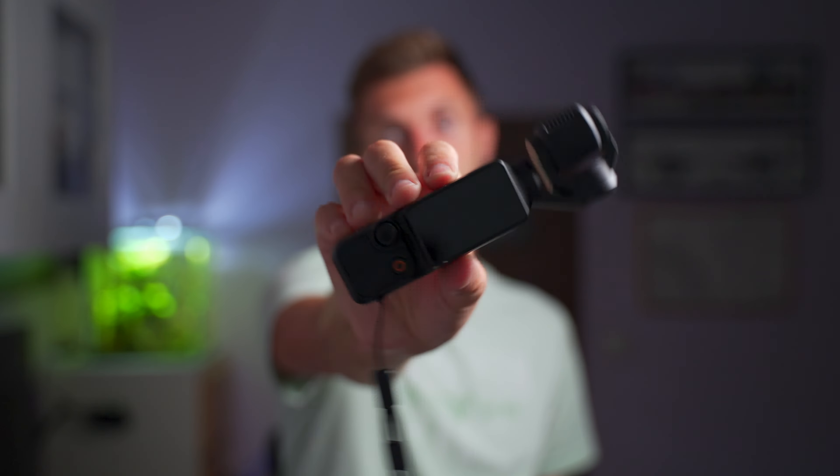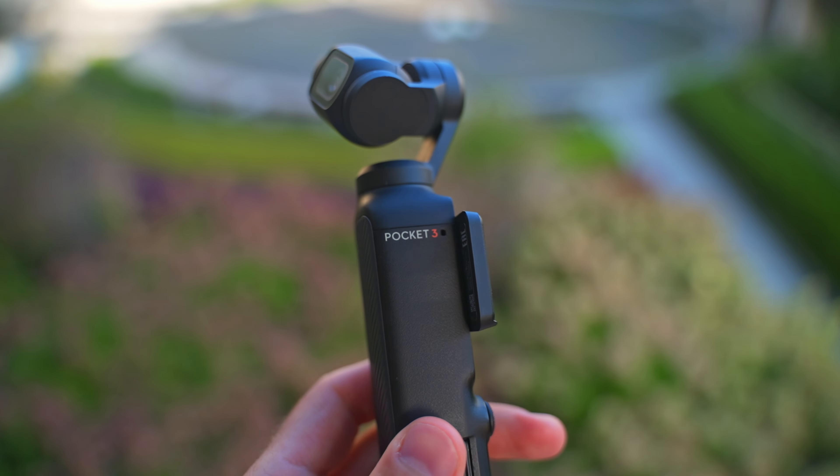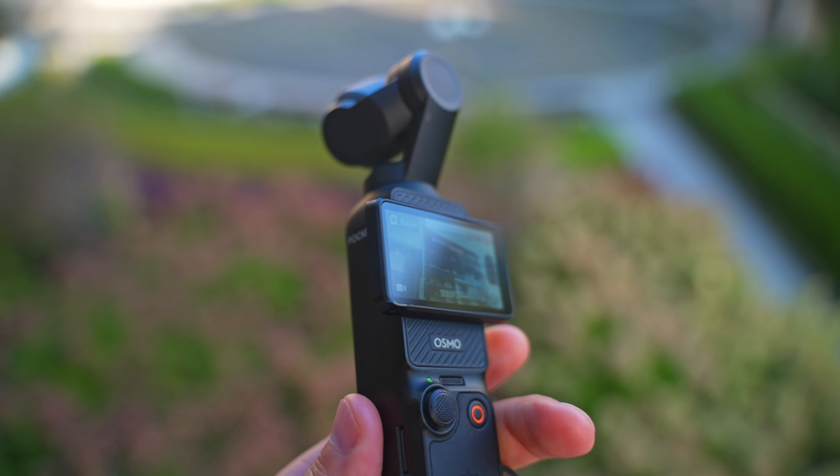One thing I was curious about is how long the battery on this would last. It actually lasted us the whole day whenever we were using it. From what I've seen, I would say about 150 minutes is around how long this lasts when recording. It also charges really, really quickly — we used the USB cable from our phones for the fastest possible charging, and we would have it full in about 30 minutes, slightly over, but it was super quick to charge.